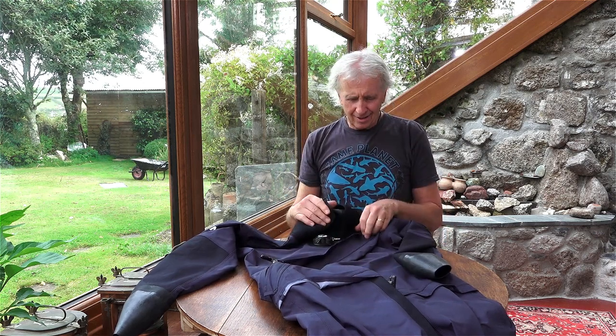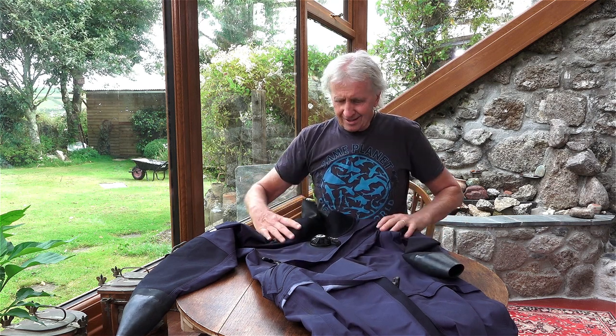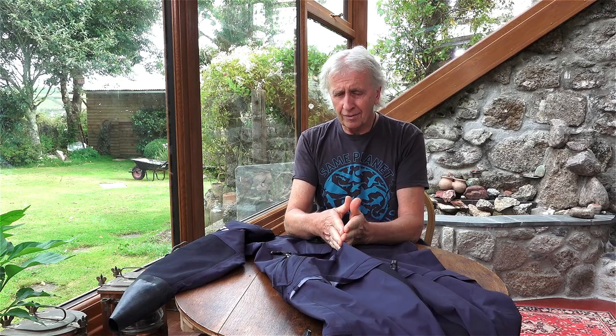I just had an extremely comfortable dive with this suit and inner suit. It immediately reminded me of one of my very first dry suits back in the early 80s — a membrane suit that was just perfect. It fitted well; I used to wear it over my jeans and t-shirt with no inner suits. And this reminded me of it, because it is quite thin but tough and very flexible. It's four-layered.